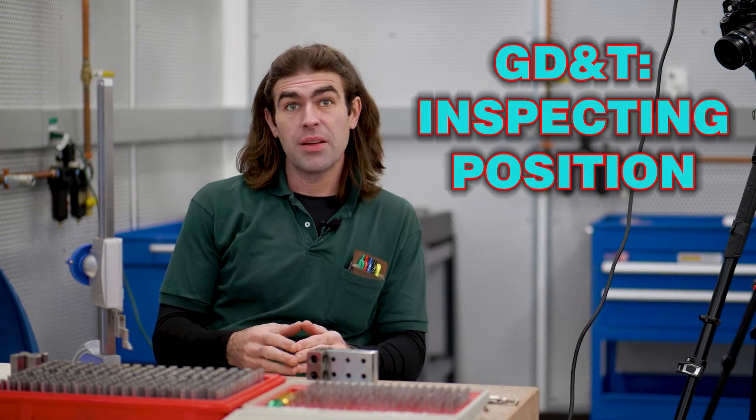Today I'm going to talk about inspecting position tolerances. In front of me I've got a surface plate, a bunch of gauge pins, height gauge, angle block, one-two-three block, a couple clamps, and a micrometer. That's all we're going to need to inspect a couple of holes and make sure they're within the positional tolerance.